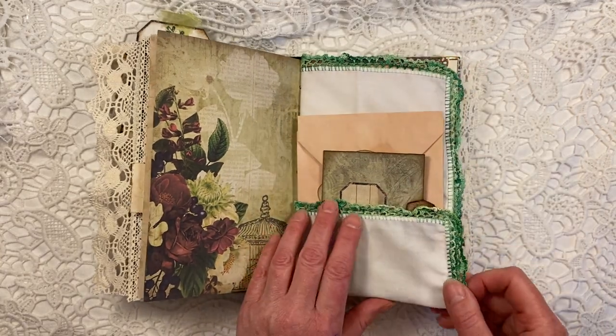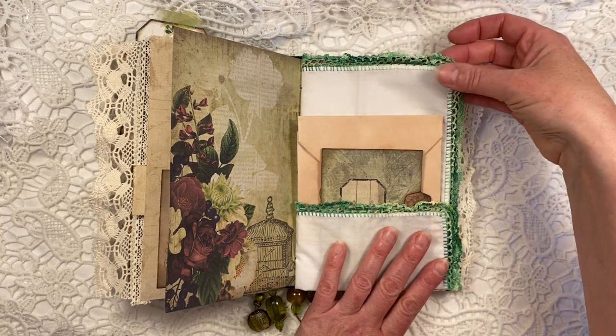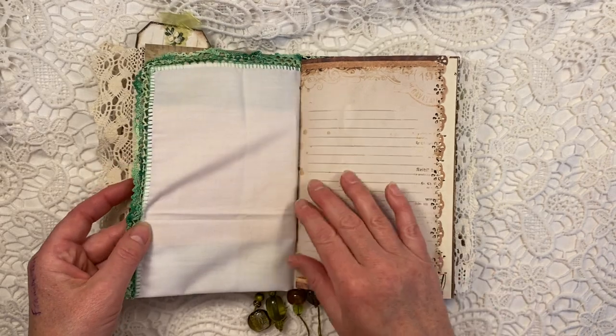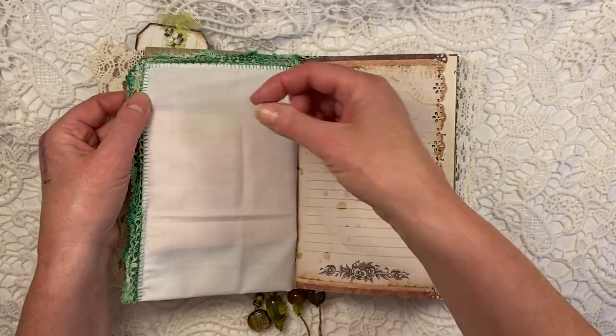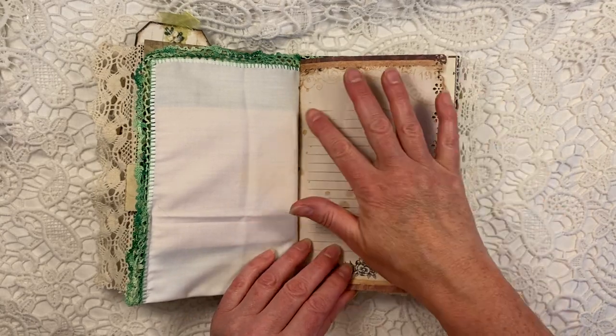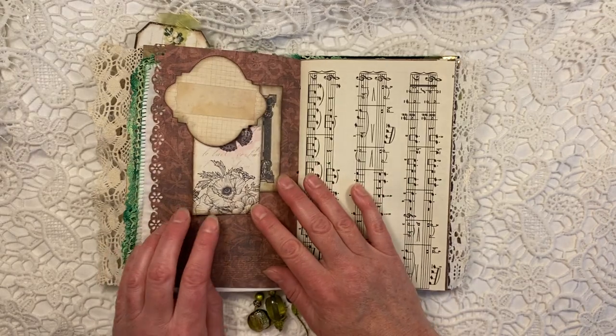Now this page actually is a handkerchief that I got in a charity shop and somebody crocheted around it. I did not do that myself, but I absolutely love it. So I made like a pocket page in there. You can pin images to this if you like. And here's more space to write, again with the pretty punch that I use from Martha Stewart.